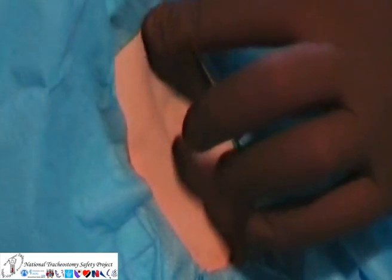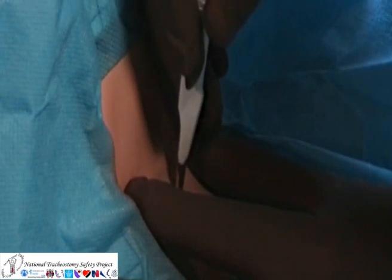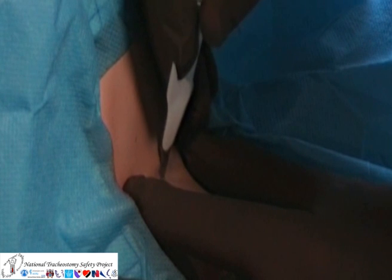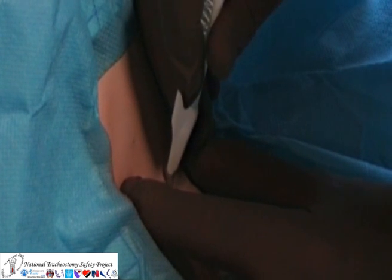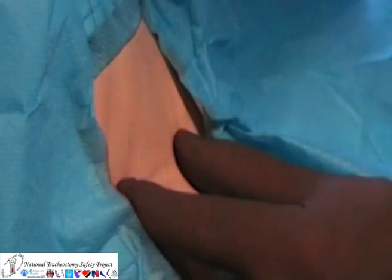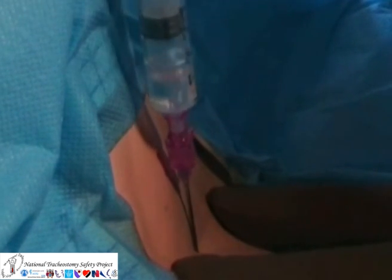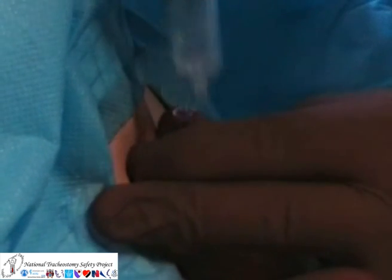After identifying the structures in the anterior part of the neck, a small vertical incision is made over the cricothyroid membrane. The cannula is then inserted through this incision, attached to a syringe with a little saline in it. Aspiration of air, seen bubbling here, confirms correct placement of the needle within the trachea.